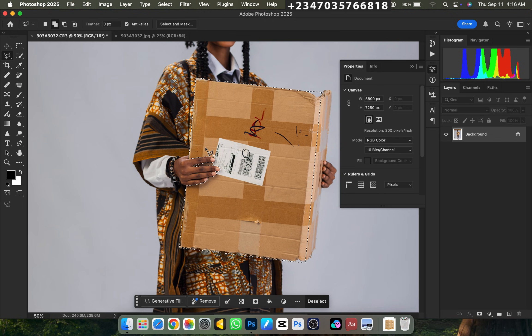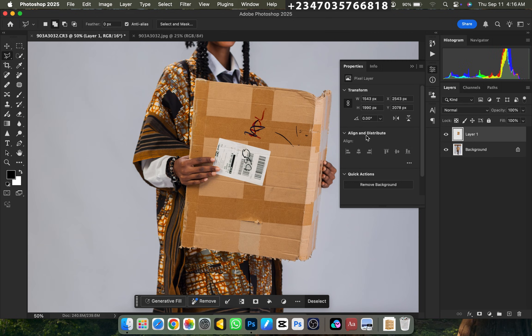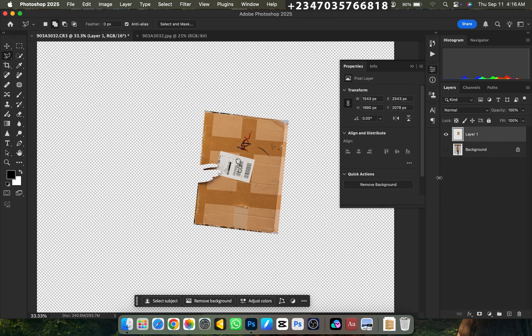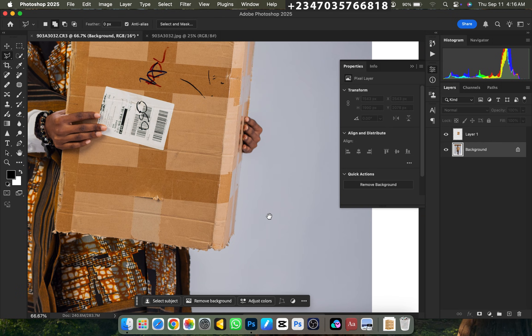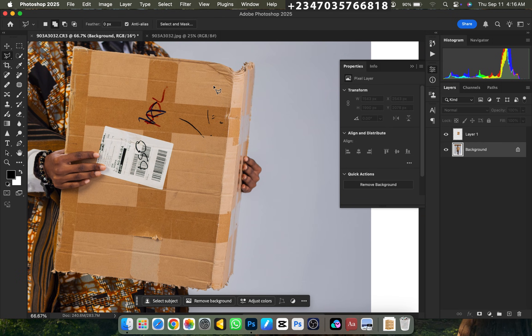Boom — that selection is done. Next thing is to Ctrl J on it. If I turn off the background layer, you can see we have the cartoon on a separate new layer — one part of it. I'll turn this back on and go back to the background layer to select the other area, the other side.